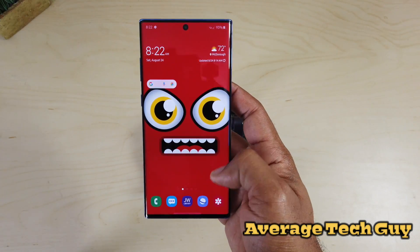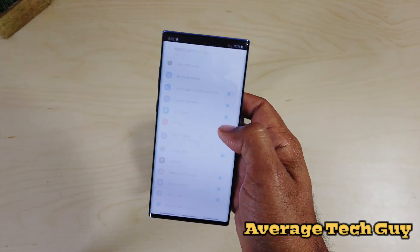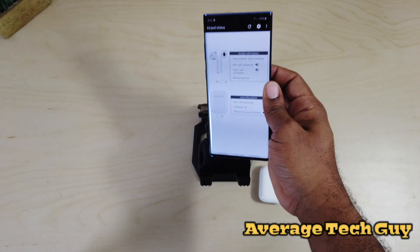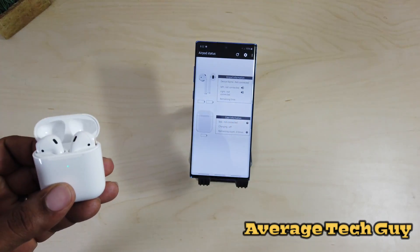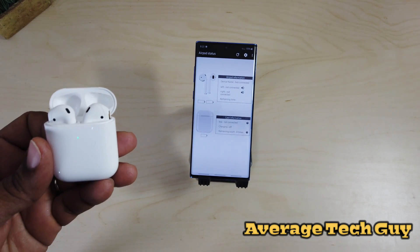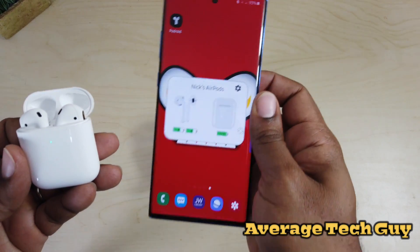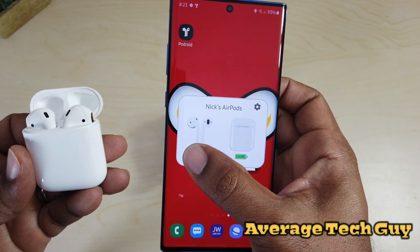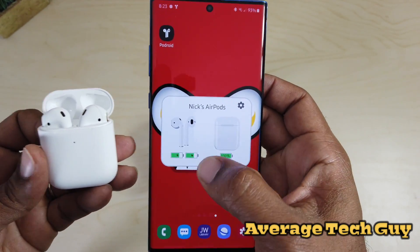Go into the Play Store, and once you get into the Play Store check out this app right here — this is Podroid. Podroid is going to allow you to control your AirPods and it's gonna give you status updates and everything of that nature. Once you open that up, boom — you get your charging case capability, you get battery percentage on both ears, and everything is working.